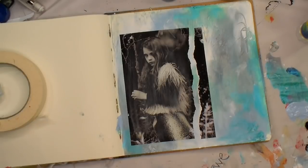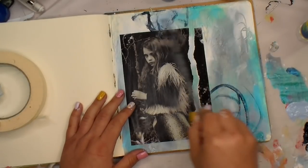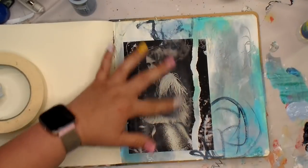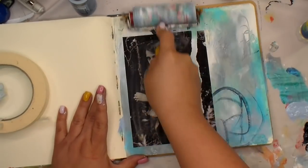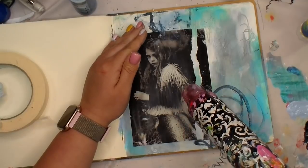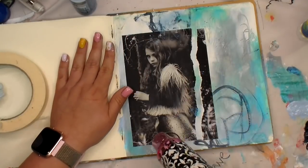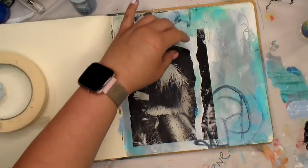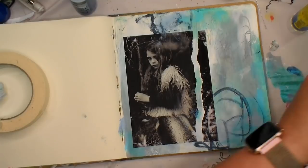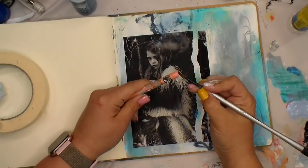So I do use a paintbrush — hello paintbrush! I keep in mind that I possibly want to go over that with some Neo colors or paint. It would have been harder if I decided I didn't like it and had to wipe it off without the gel medium there. It's always best to put the gel medium over it and not need it, than not put it on and need it. You can also use clear gesso if you don't have gel medium.